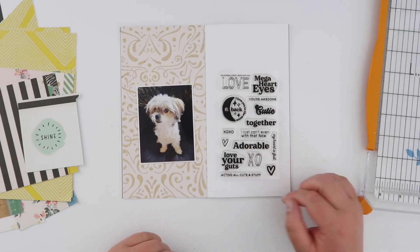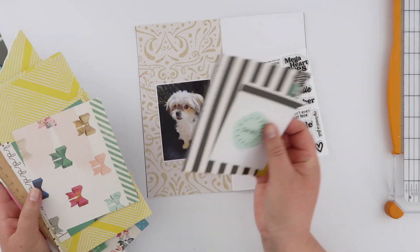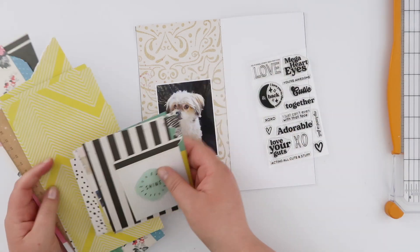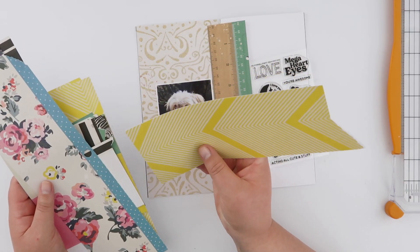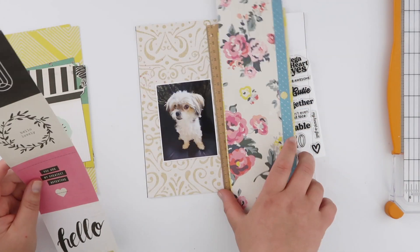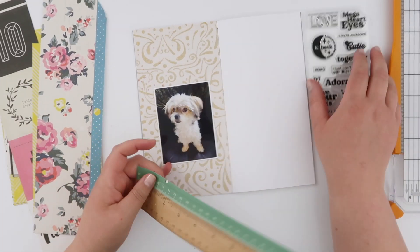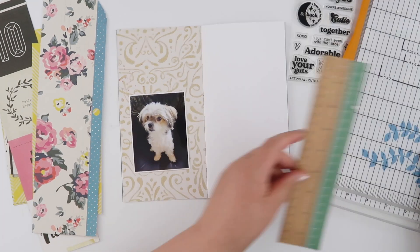Hey guys, welcome back! Today I am going to be using the brand new Mega Heart Eyes stamp set from Kelly Stamps. It's release day today — there are some great stamp sets over there, including my favorite Tiny Alpha. Do check out the discount code in the description box and head on over to pick yourself up something pretty.